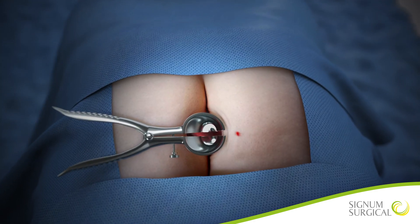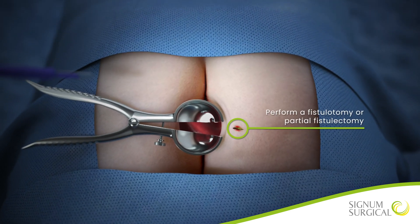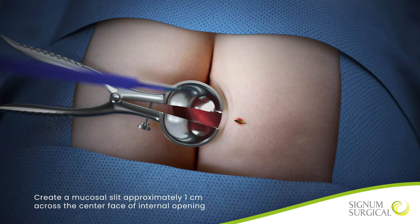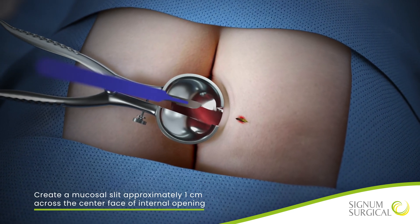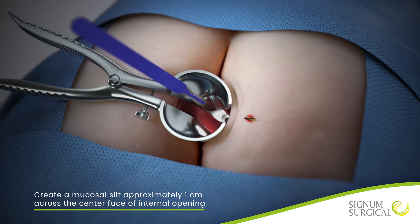Perform a fistulotomy or partial fistulectomy preserving the inner and outer sphincteric muscle structures. Create a mucosal slit approximately 1 cm across the center face of the internal opening to park the mucosa at the site of implantation.